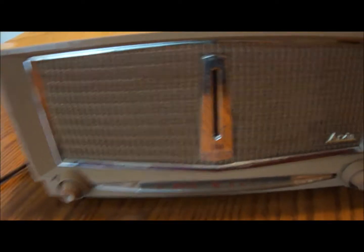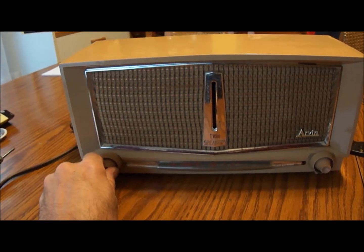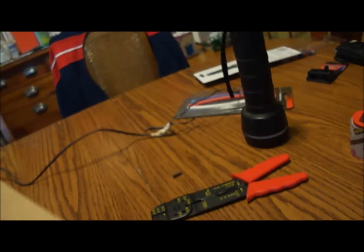The radio is off. We're plugged in — if all the lights go off then something's wrong. Well, it didn't blow up. I can see the tubes are lighting up in there, a little bit — you can kind of see them in there. Let's see if it does anything.